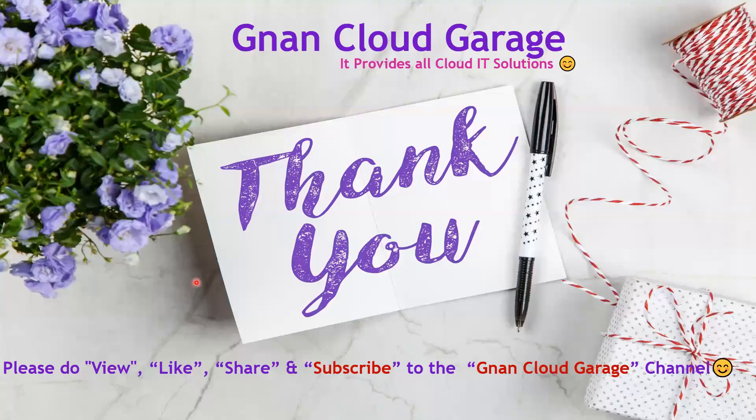If you're watching this video for the first time, please like, share, and subscribe to the Gnan Cloud Garage channel. If you're already subscribed, I appreciate all your support. Bye for now.